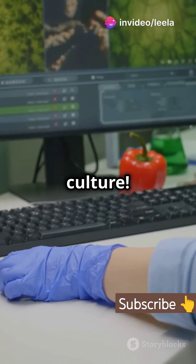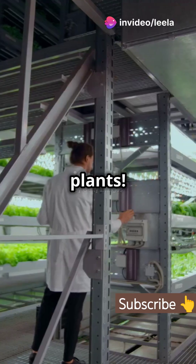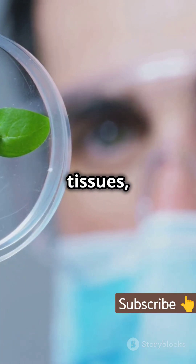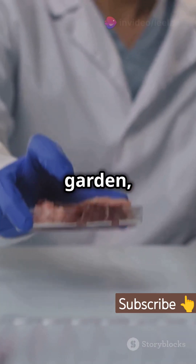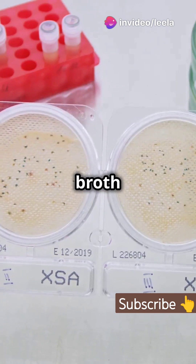This is why you need to know about tissue culture. It's revolutionizing the way we grow plants. Tissue culture is an amazing technique that involves growing cells, tissues, or even entire organs in a lab environment. Think of it like a high-tech garden, but instead of soil, we use a nutrient-rich medium such as broth or agar.